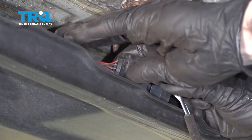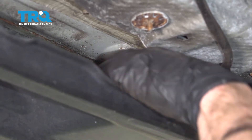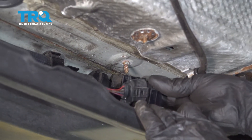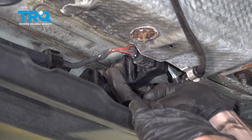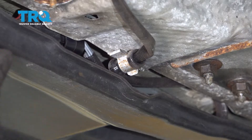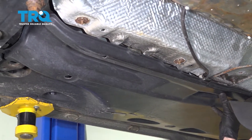Listen for a click and then give it a tug to make sure it's secure. Slide the bracket up onto the mounting stud, slide it into its mounting point as well, then press the cover up into position and start tightening the 10 millimeter plastic nuts.